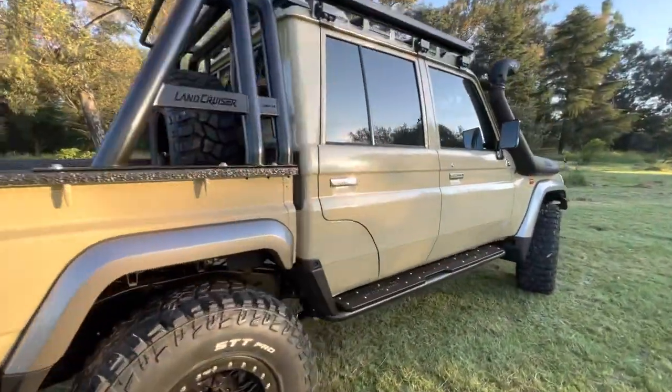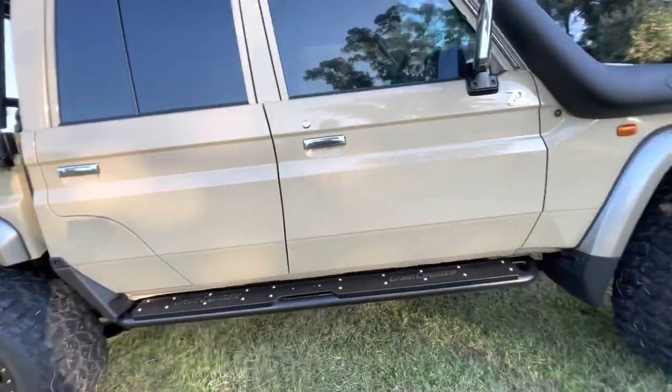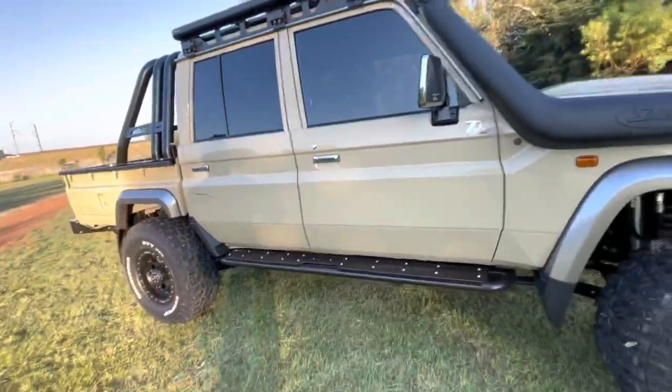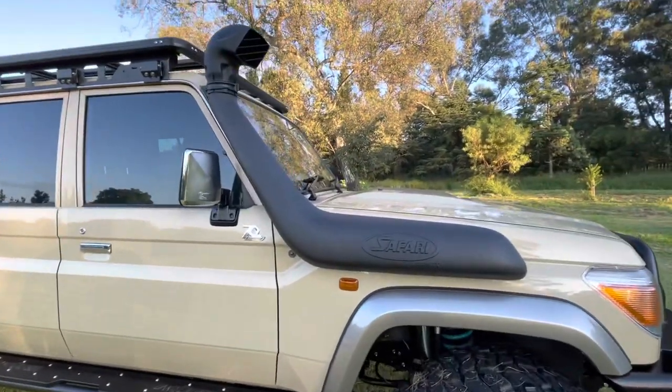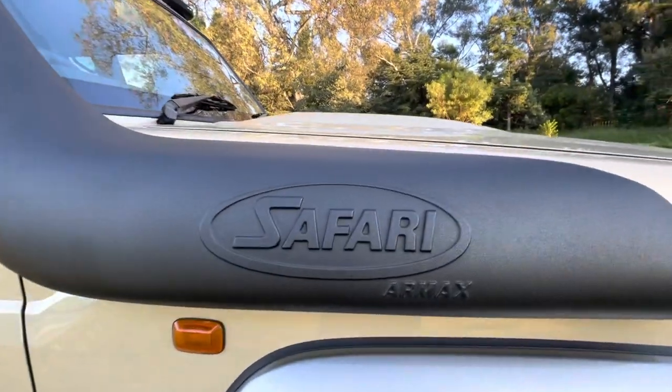We fitted the Onka rock sliders. And to finish off the build, the client opted for a power package from Safari.